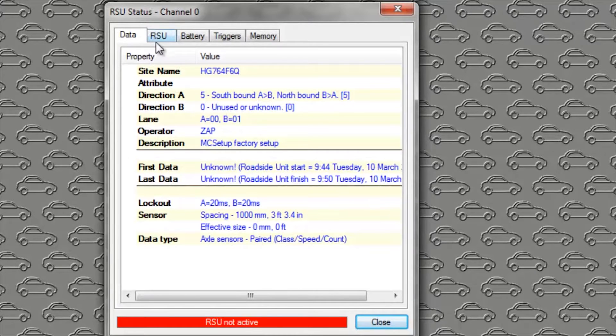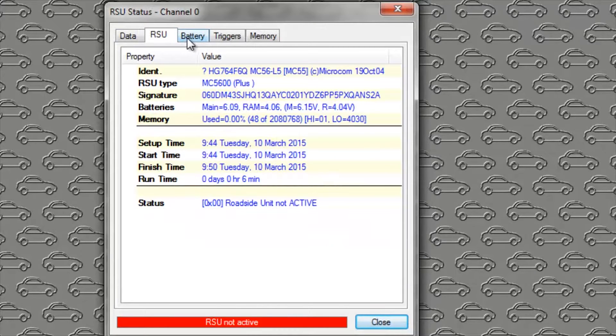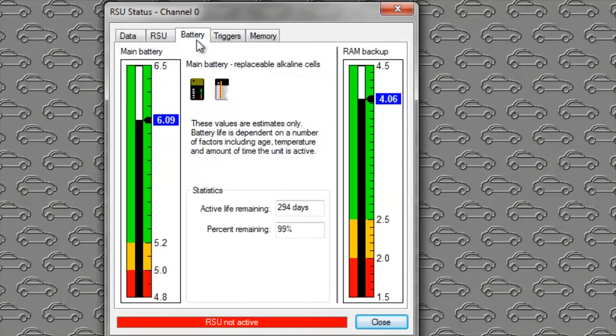So we have the Data tab, the RSU tab, there's the serial number again, and battery — this is what we want to look at today. Notice there are two battery indicators. On the left we have the main battery, and on the right we have the RAM backup battery. Let's explain a little bit about those things.